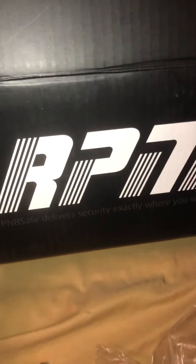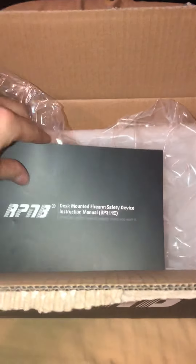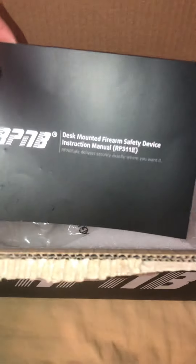I just got my RPNB mounted firearm safe. It's pretty cool — comes in this box, nice and padded. It sits snugly in there and comes with an instruction manual on how to mount it and how to set the code.